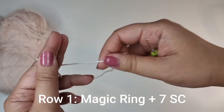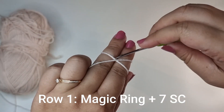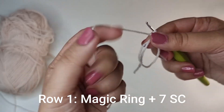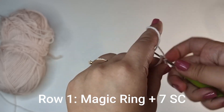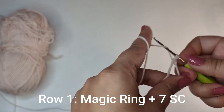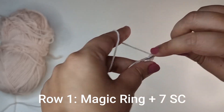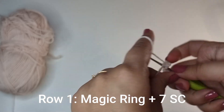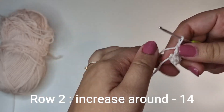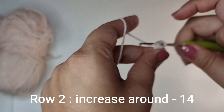We're going to get started with the head. You're going to create a magic ring — hold the yarn and cross it across your 2 fingers to create an X, insert your crochet hook into the bottom, pick up the top and twist, then just pull up a loop. You have a magic ring ready. Into this magic ring we're going to place 7 single crochets: insert your crochet hook, pull up a loop, yarn over, pull through 2. Do that 7 times, then tuck the tail end tightly to close the magic ring. For the second row you're going to place an increase all the way around — 2 single crochets into each stitch.